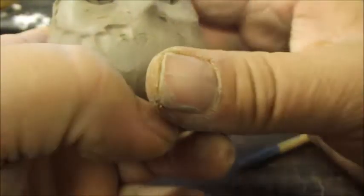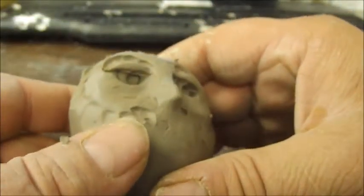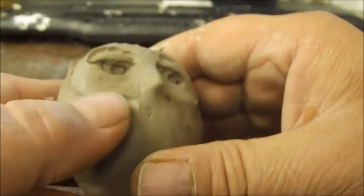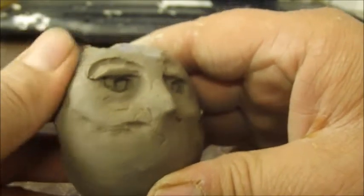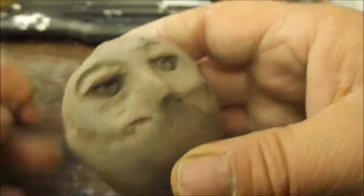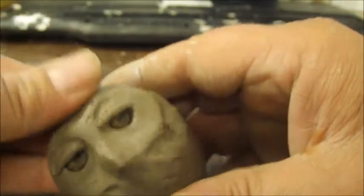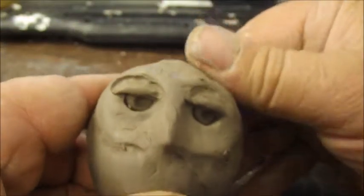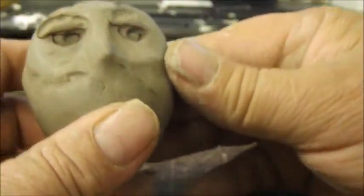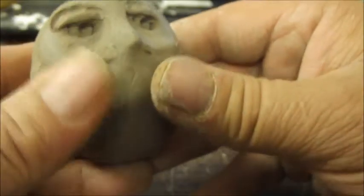Now you're going to take your thumb and smooth that out. And we're almost there — it's so easy to do this.